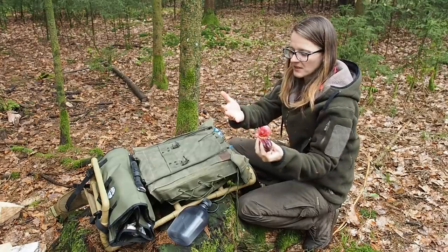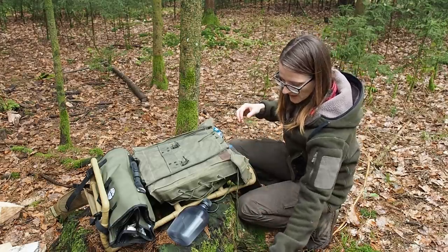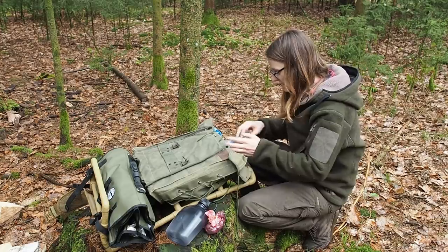Today I have brought some liver, as you can see, and I want to grill it over the fire. I also want to keep building on the shelter. So this is basically what I want to do today.